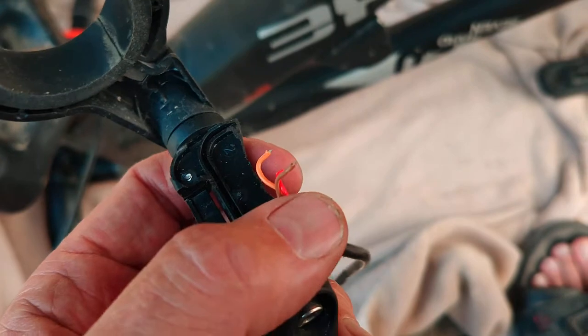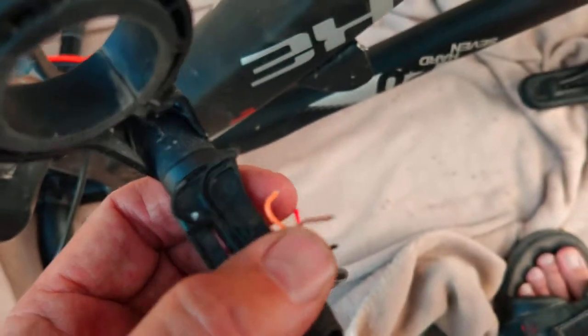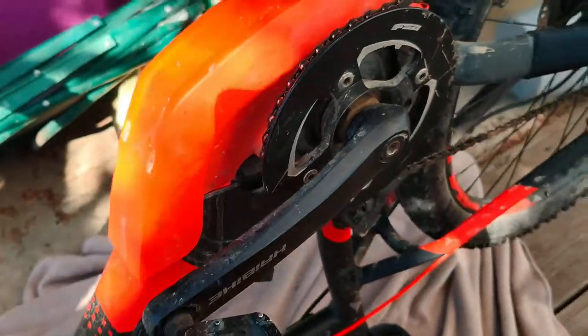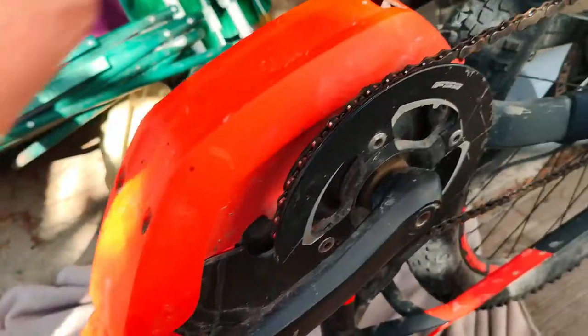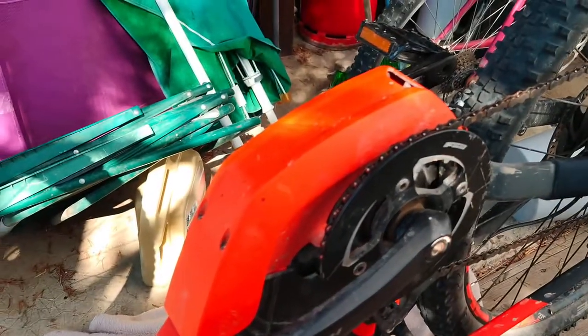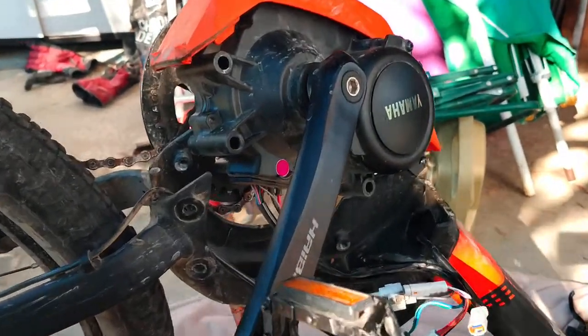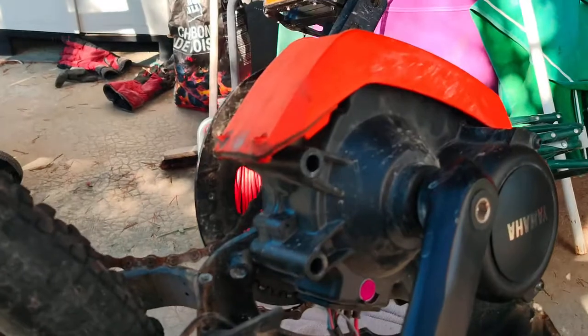With the bike upside down, the first task is to take off the four bolts. To get the relevant wires, I had to just pull the chain off the chain wheel.